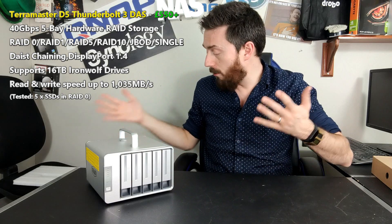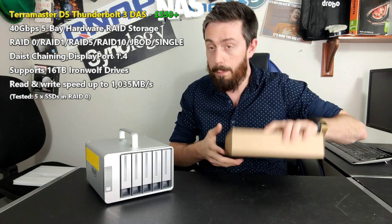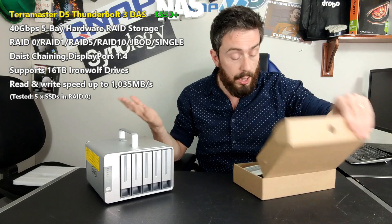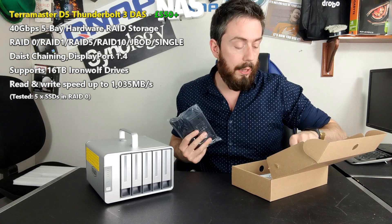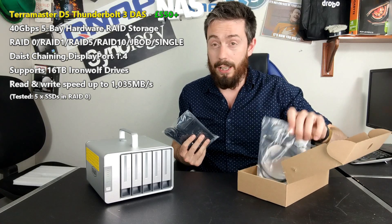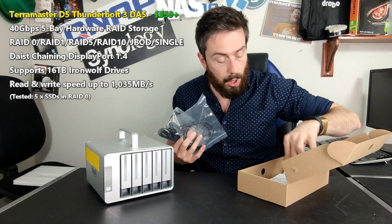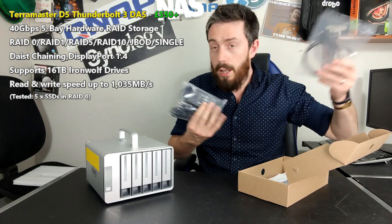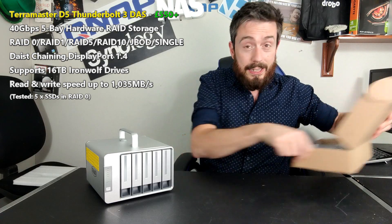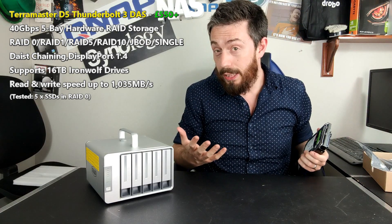When you get this it arrives in a standard TerraMaster retail box. There's an accessory box, an external PSU, instructions, a power supply — quite a big one for a Thunderbolt device — a Thunderbolt 3 cable, screws for 2.5-inch and 3.5-inch media, a screwdriver for installation, and warranty information. Everything you need to set the device up. It also arrives with no hard drive or SSD media.